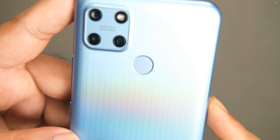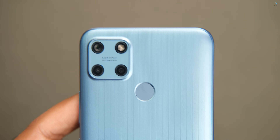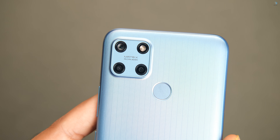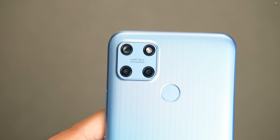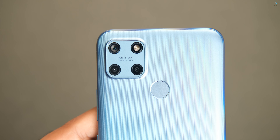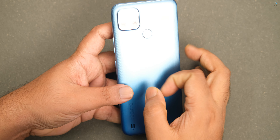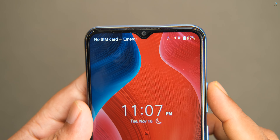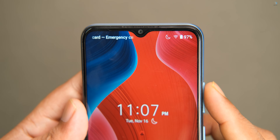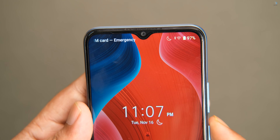There is a triple camera setup on the back with flash and a speaker cutout. The main camera is 50MP with f/1.8 aperture. There is also a 2MP macro lens and a 2MP depth sensor with an LED flash. The front camera is 8MP with f/2.0 aperture.